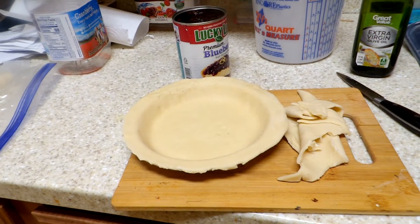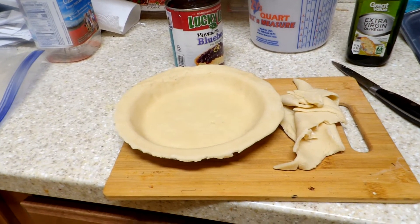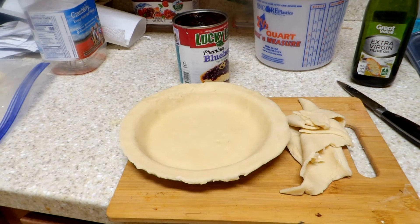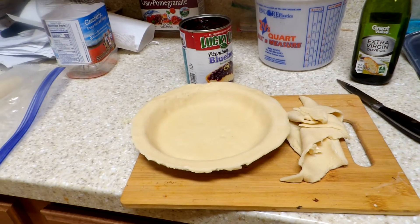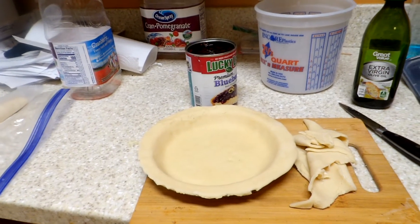But after getting out of work, I still have the ice cream, but I had a sweet tooth coming and I haven't had a pie in a while, so I'm thinking about doing a pie.